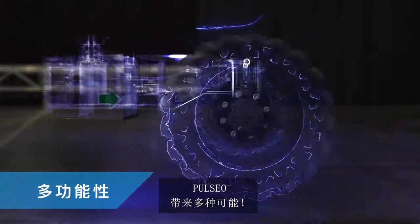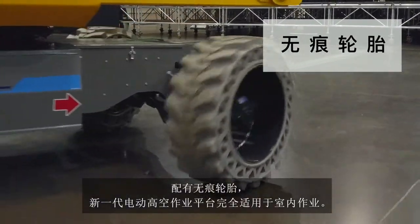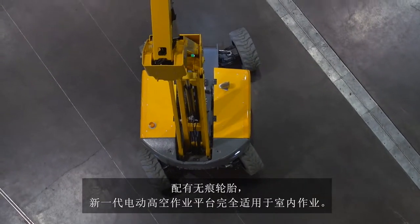With Pulseo, expand your field of possibilities. Equipped with non-marking wheels, this new generation of electric platforms is perfectly adapted for indoor use.